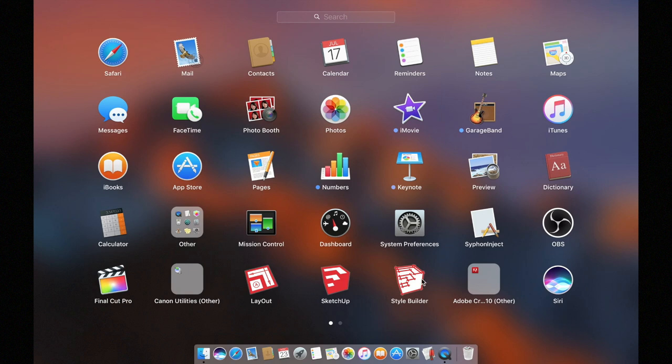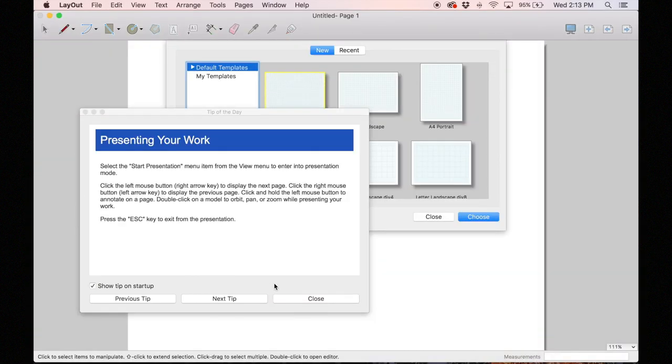With the Pro version you'll get the StyleBuilder app, and I'm not sure what that does. SketchUp is the 3D modeling portion of the software, and then LayOut is the part I was after — that is just flat-state drawing.